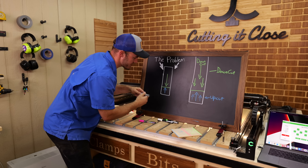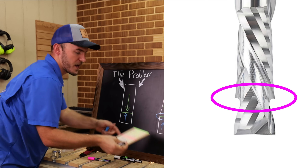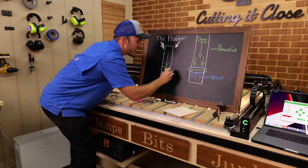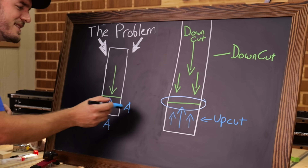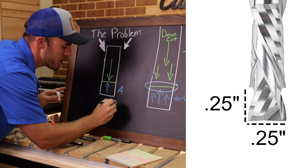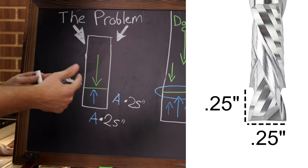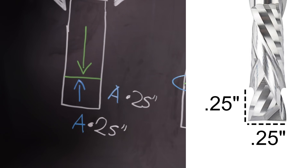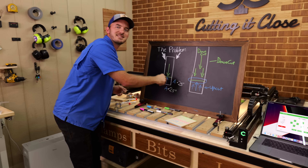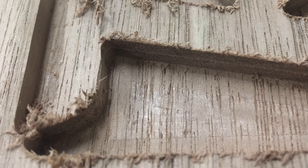The problem with most compression bits is where that transition part is. We're going to label these A and A because they're the same length typically. So if you get a quarter inch compression bit, the diameter is going to be the exact same length as the transition — more or less within a couple thousandths of an inch. The problem is, if you do not go deep enough to go past that transition point, you're only going to see the upcut side and you're going to get a ton of tear out.